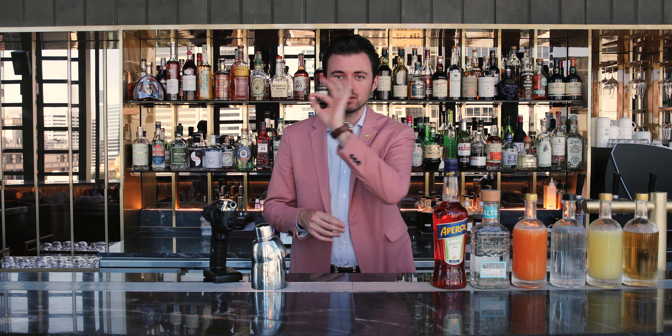Ciao, my name is Andrea and welcome to Dean and Nancy. Today I'm going to show you how to make a summer refreshing cocktail, the rock melon mint margarita.